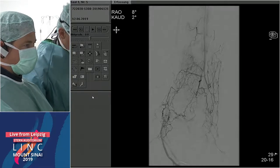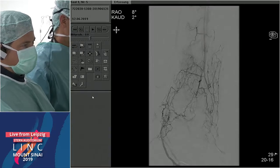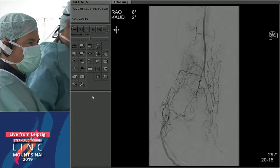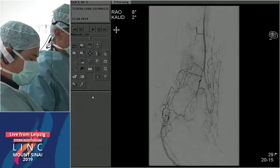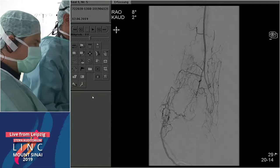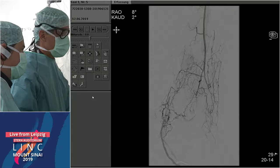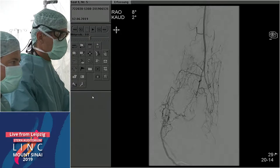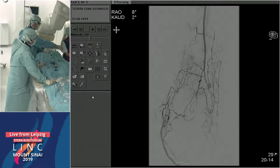This shows us the foot perfusion. The peroneal is not feeding the collaterals to the anterior tibial or dorsalis pedis, and also not very well to the posterior tibial. We decided now to go for a retrograde puncture in the arch of the posterior tibial artery. Andre is performing that now. Maybe we have the duplex connected so we can show it on screen.